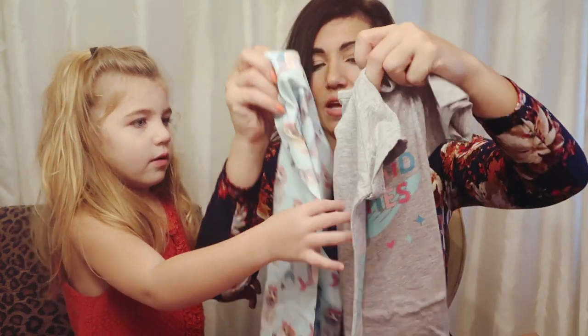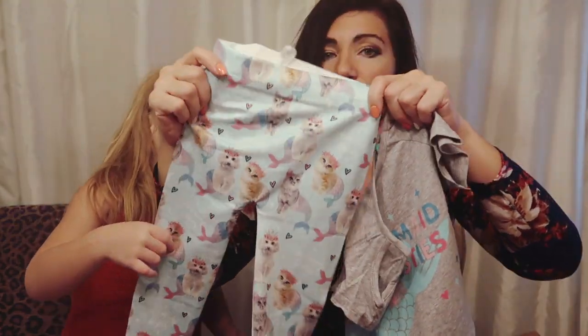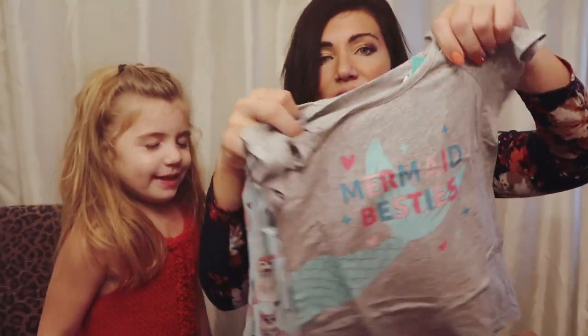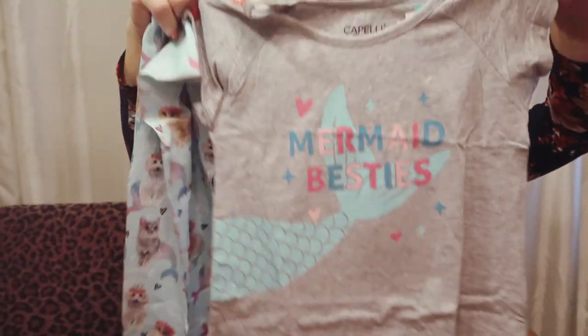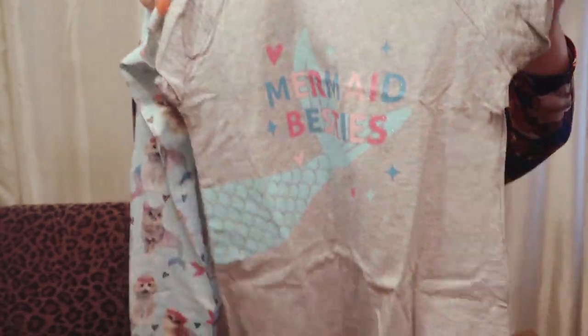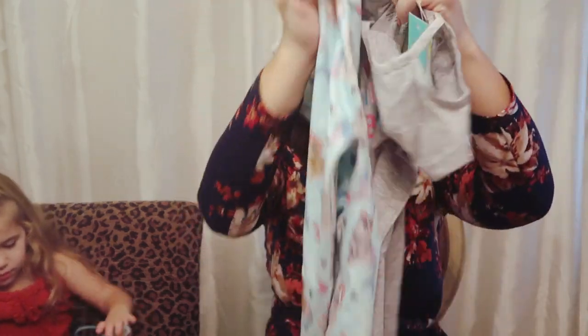The next thing is another little two-piece set — it's a cat mermaid! Little puppy and cat mermaid pants and a little top that has little shoulder detail and flares out. This one is also $22, so about $11 for each piece.